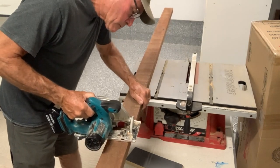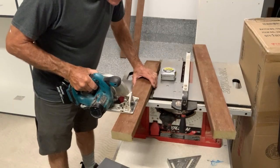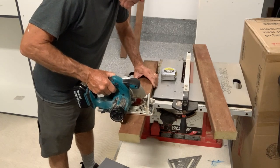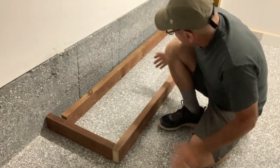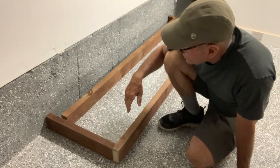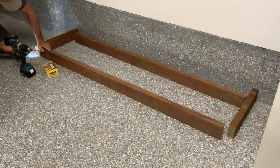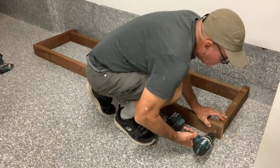We already did toe kicks on the other side of the room, and because this is a garage I'm going to make them out of treated two-by-fours. You never know what's going to happen — you might get some water in here and need to hose it out. Once installed I can face it with something painted. I made the toe kick an inch and a half shorter than the width of the cabinet so it hangs over three-quarters on each side, with a three-inch toe kick recess in front.